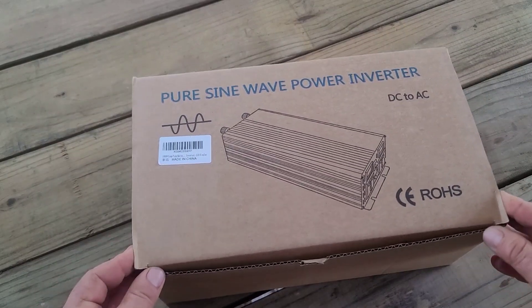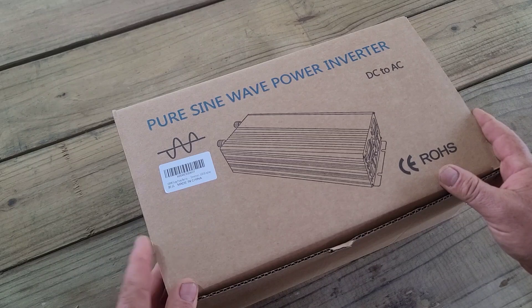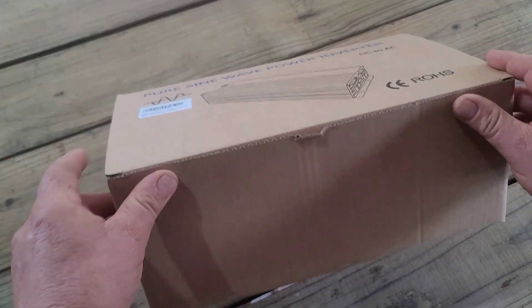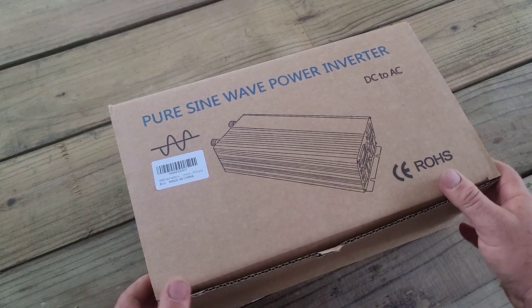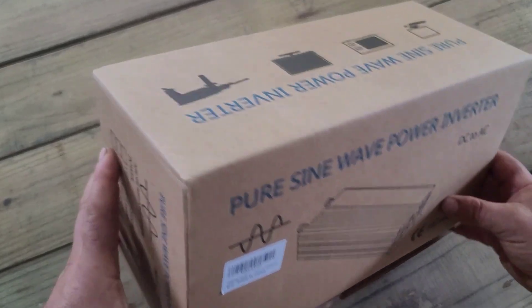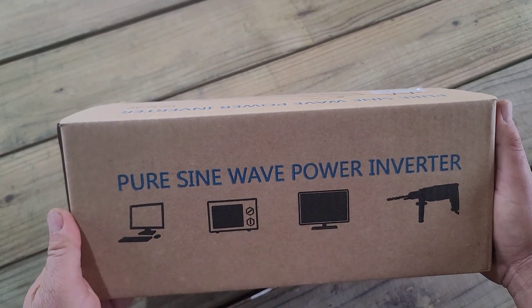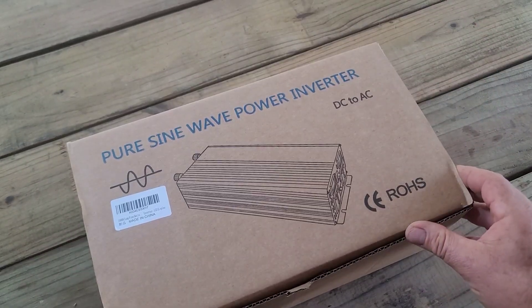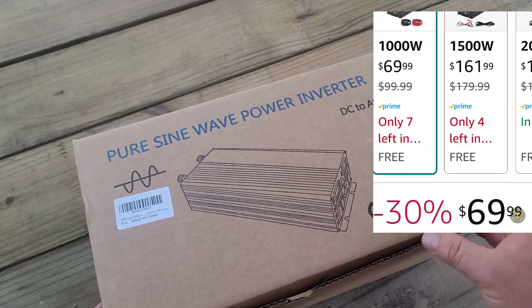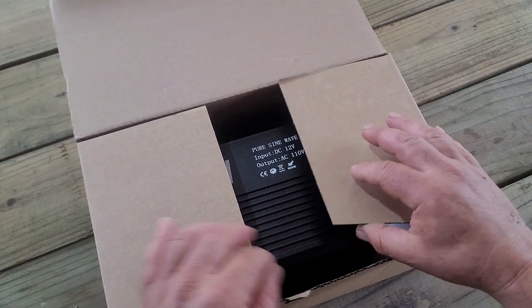Hello everyone, welcome back to the channel. Today I just wanted to review a low-budget pure sine wave power inverter. There's still a deal going on for this unit on Amazon. I bought this one with my own money and it's going on for $69.99, 30% off right now. I just opened the box but I haven't taken out the unit yet, so I wanted to share this experience with you all.